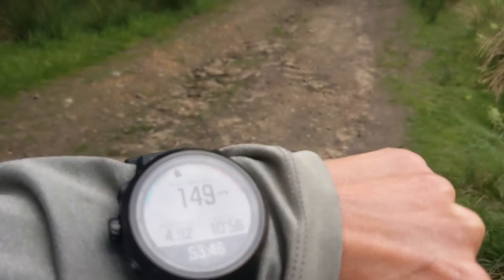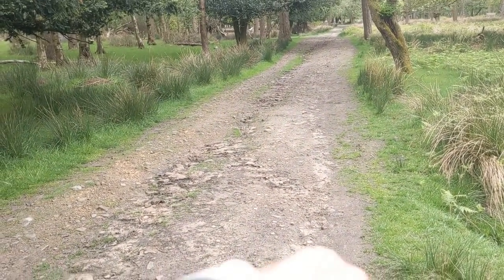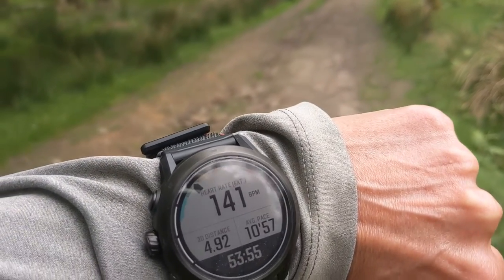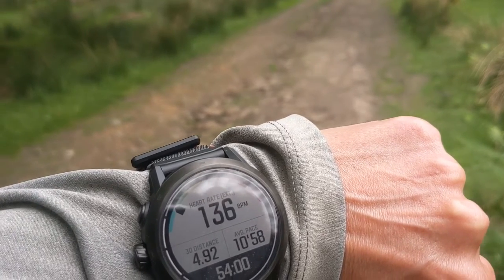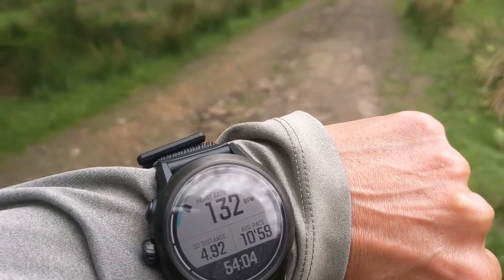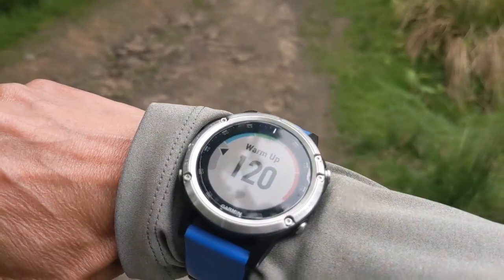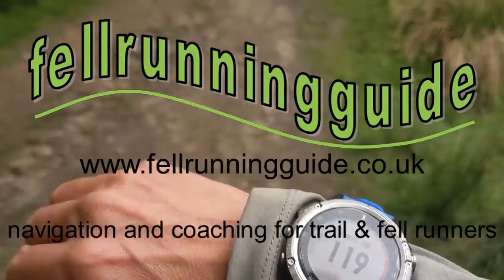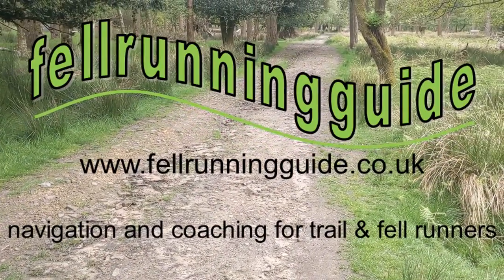It does a similar thing once I stop and the heart rate starts to drop off again. They're both dropping down — Coros is still at 130, but the Garmin is already down to 120. So there's quite a lag both up and down, but once I'm at a steady state they agree with each other.